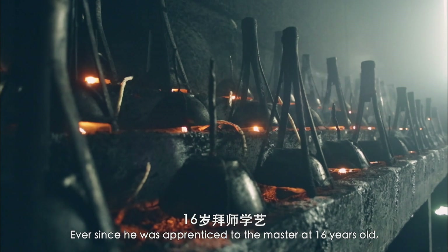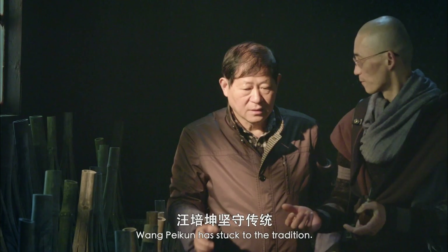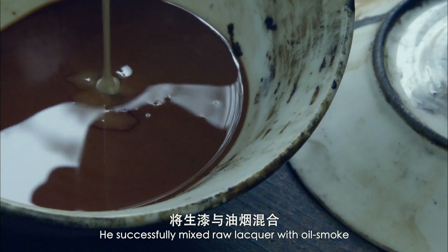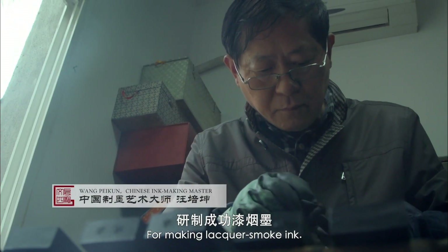Ever since he was apprenticed to the master at 16 years old, Wong Pei Kun has stuck to the tradition. After many years of trial, he successfully mixed raw lacquer with oil smoke and created the secret recipe for making lacquer smoke ink.